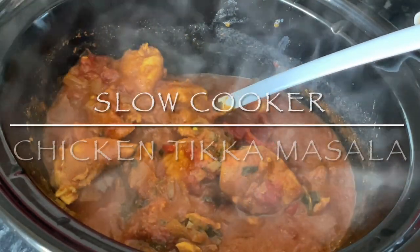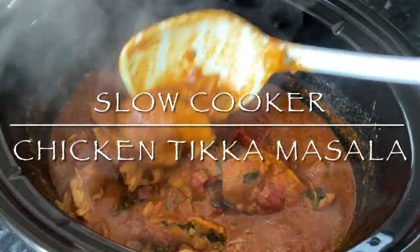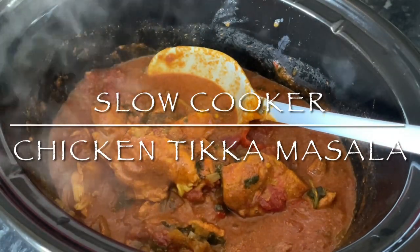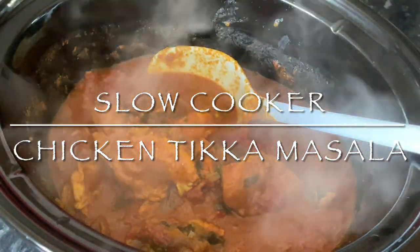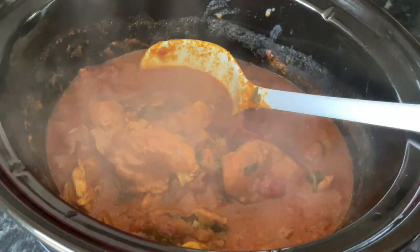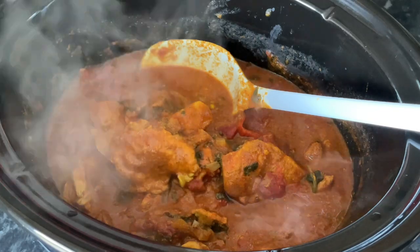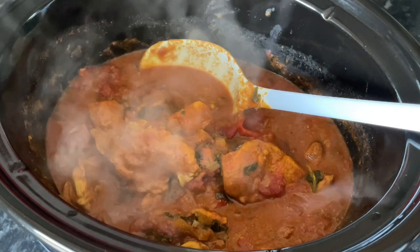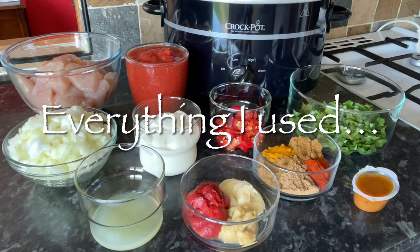Good morning, good afternoon, or good evening — lovely to see you as usual. A very warm welcome back to What's for Tea. It's a very wet and gloomy day here in Scotland, so something like this is just ideal — so tasty, so warm, and so easy. You'll probably find you've got a lot of these ingredients. This is one of the most popular curries in the UK: good old chicken tikka.